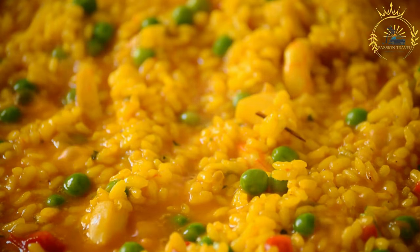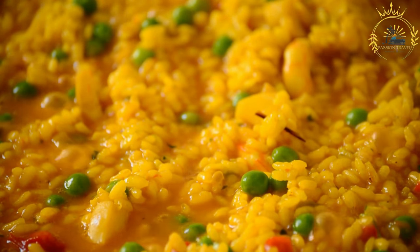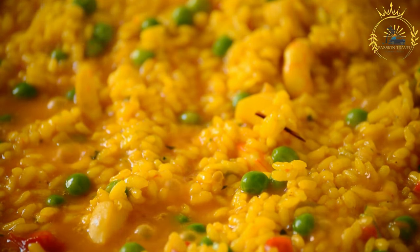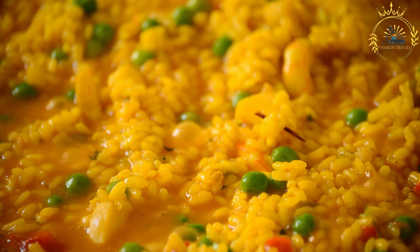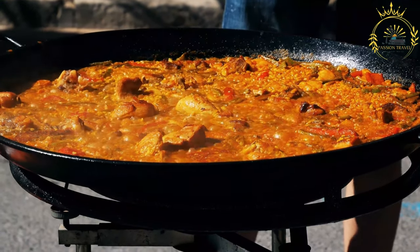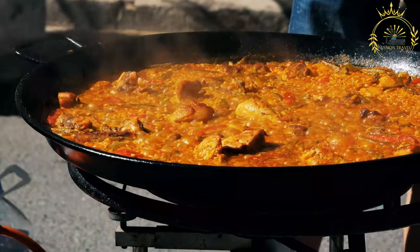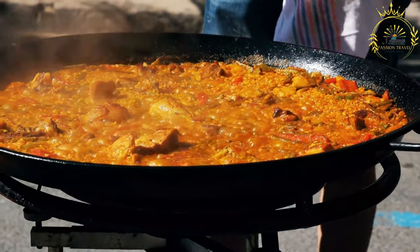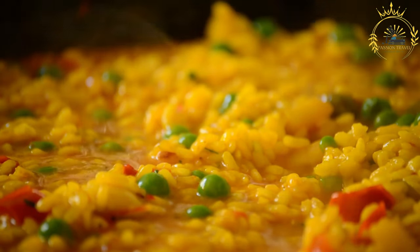Instructions for the chicken: season the chicken pieces with salt, pepper, ground cumin, and paprika. In a large heavy-bottomed pot or Dutch oven, heat the vegetable oil over medium-high heat. Add the chicken pieces and sear them until browned on both sides. Remove the chicken from the pot and set aside. In the same pot, add the chopped onion, bell pepper, and minced garlic; sauté until soft and fragrant. Return the seared chicken to the pot and add diced tomatoes. Stir to combine.